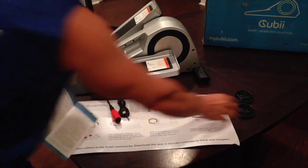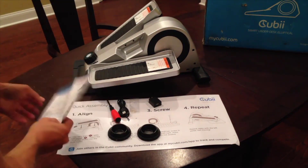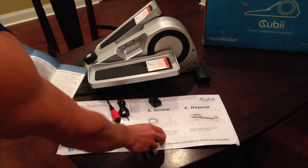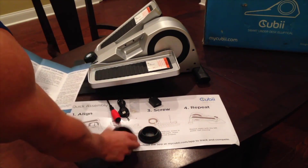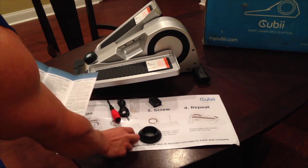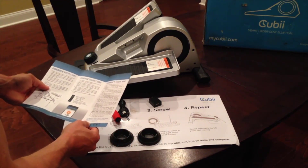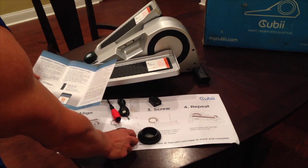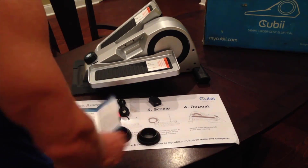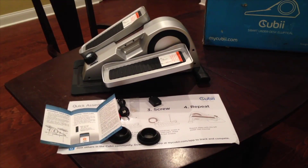They also include these two pieces which are the chair wheel stoppers. So if your office chair has wheels and you want to secure yourself when you're using the Quby, you put your front wheels into the wheel stoppers, which will avoid rolling backwards when you pedal. Setup is all done — just four screws to attach the pedals and you're ready to rock.